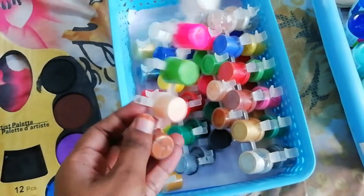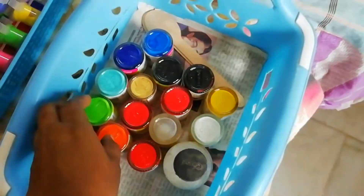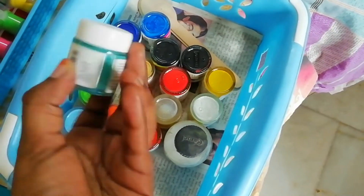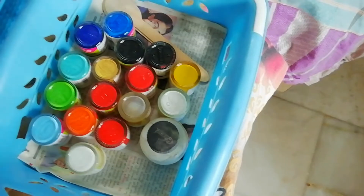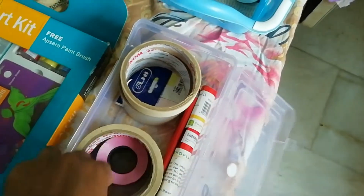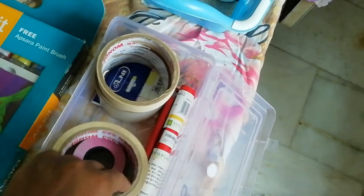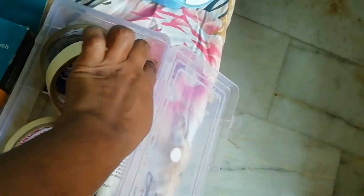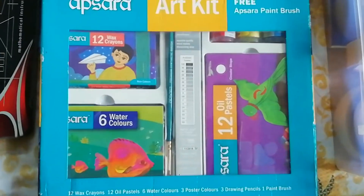These are the Rangoli paints — everybody knows about these, mostly used by everyone. These are the Fevicryl acrylic colors I use for acrylic paintings. Here is the masking tape — masking tape is used to seal your sketch on a board. These are the pencils I use for pencil carving.